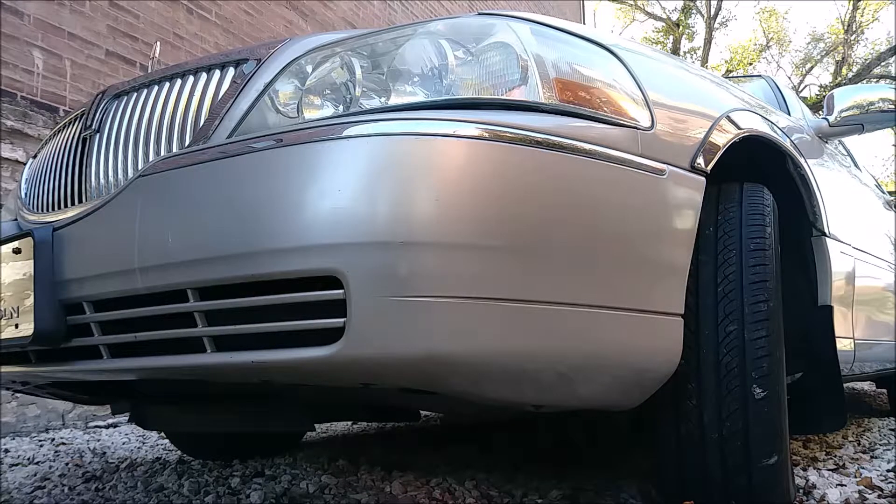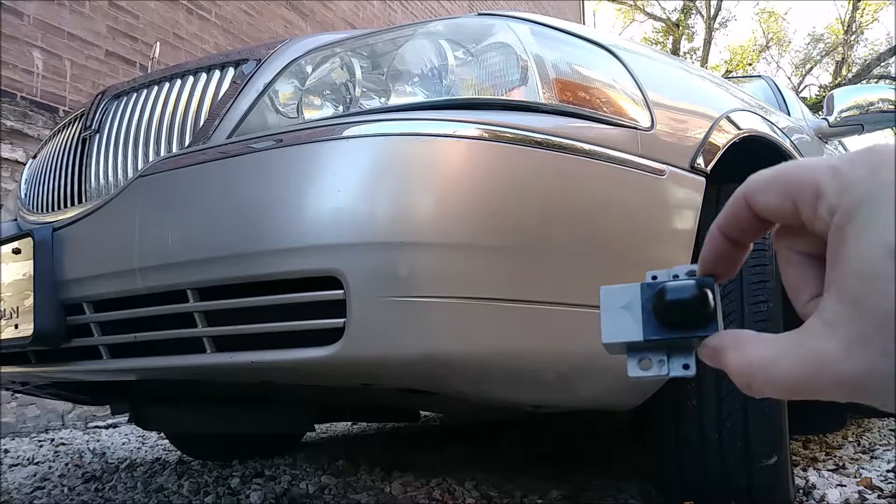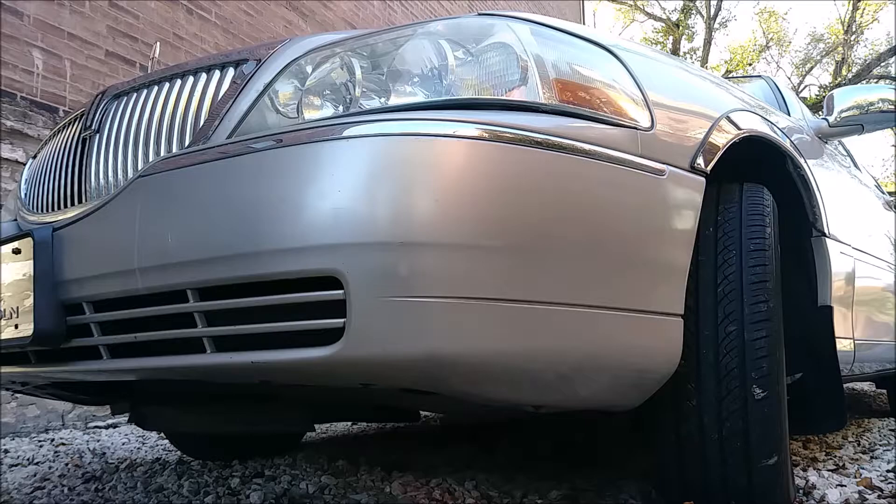Welcome boys. In this video we're gonna be diagnosing a problem with the automatic headlights in this Town Car. This problem has been going on for months, but I only recently got a day off — that day being Thanksgiving — where the pick-and-pull was open till one. I managed to get in there and snag some parts. I got the sunlight sensor for the automatic headlights.